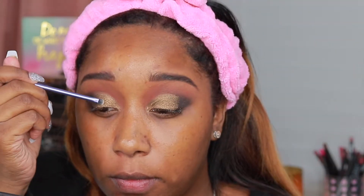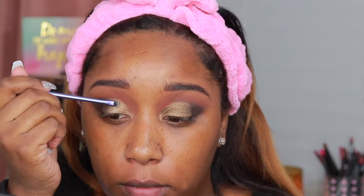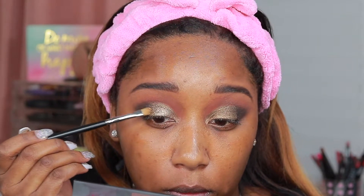Then I'm going to put some NYX Glitter Glue right on top of Dubai. And for a little bit more pop, we're going to use the NYX Glitter Brilliance in GLI 8. It's pretty much the exact same shade — it's just a lot more glittery.